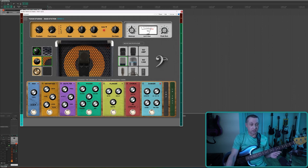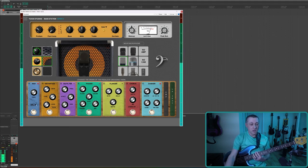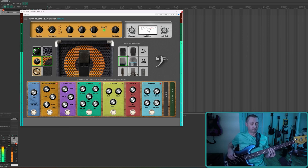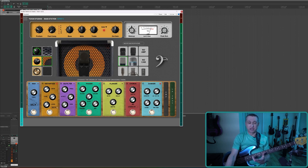Next effect is the distortion. The wah has two styles: DCB and MRL — I'm guessing Crybaby and Morley, though we don't really use wah pedals on bass. The distortion has a TS — which I'm assuming is a Tube Screamer — and a DS1. The TS seems more of a tube screamer overdrive and the DS1 is more of an actual distortion.